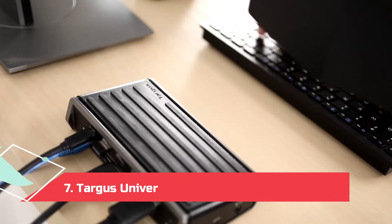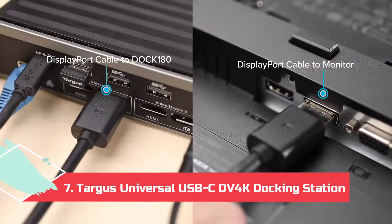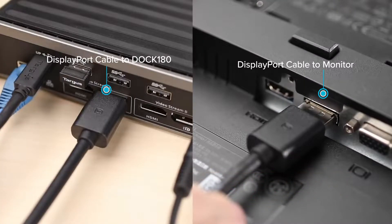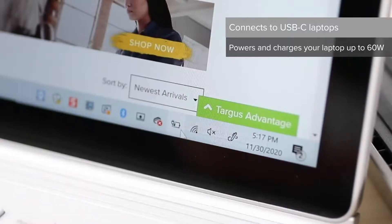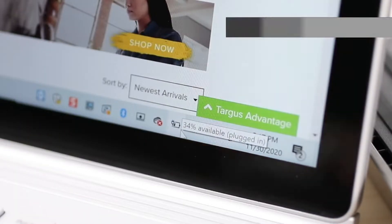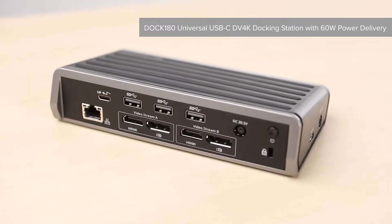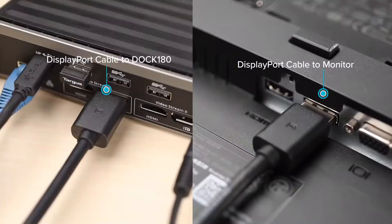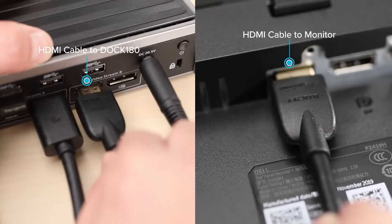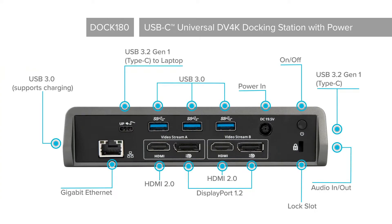At Number 7: the Targus Universal USB-C DV4K Docking Station. From 60W power delivery support to the ability to transmit a 4K video signal to two monitors simultaneously, the Targus Universal USB-C DV4K Docking Station has a lot going for it. This premium USB-C dock is full of ports, giving you everything you'll most likely need, except for SD card readers. There are two of both DP and HDMI ports, so you aren't stuck with any one video port. Plus, all USB ports on the dock are rated for USB 3.2 Gen 1 speeds.